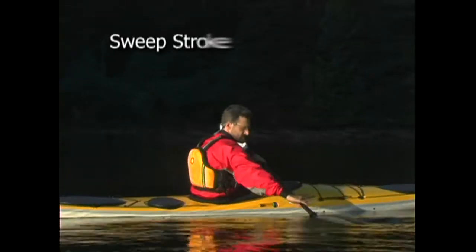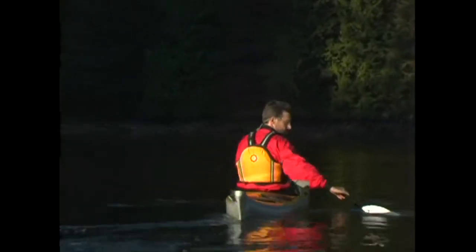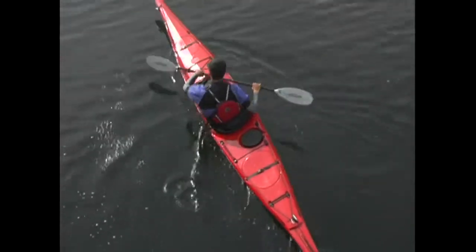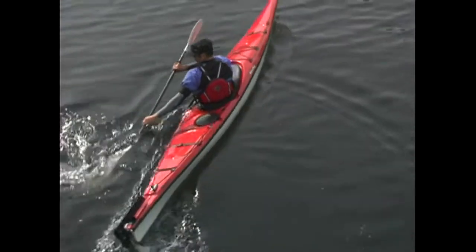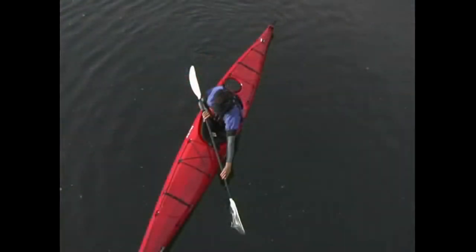The sweep stroke is the best stroke for turning your kayak. One of the great things about it is that it can be used while stationary or when moving forward, and if you're moving forward, the sweep turn lets you turn your boat while keeping your speed going. Like the forward stroke, the sweep stroke starts with your body wound up, your blade completely in the water at your toes, and uses the power of your torso rotation.